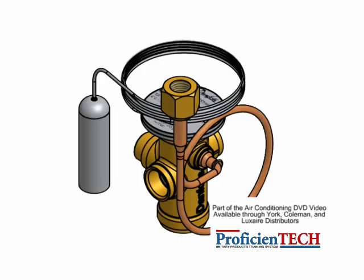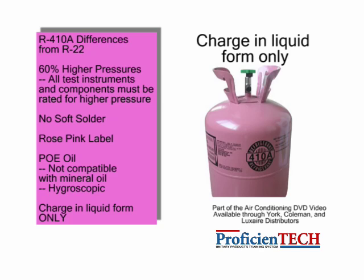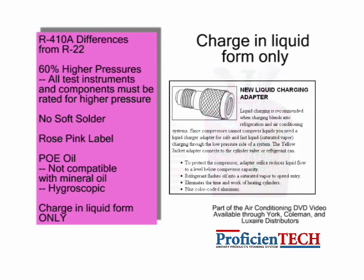Expansion valves used must be compatible with R-410A. Do not use a non-approved metering device. Capillary tube type metering devices are not approved for use with R-410A systems. When adding refrigerant to an R-410A system, R-410A refrigerant must be taken out of the cylinder in liquid form. This eliminates any possibility for the refrigerant to fractionate or separate into its individual components. A quick charge adapter will flash the liquid R-410A into a vapor before it enters the suction line.